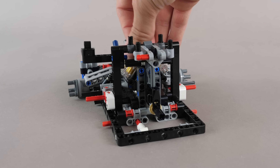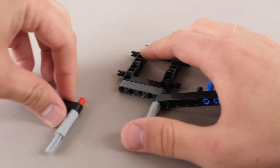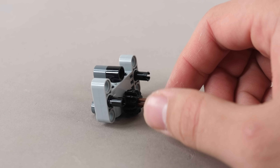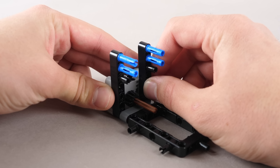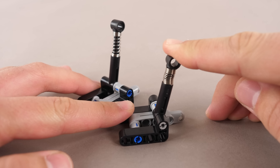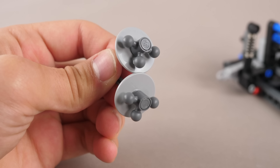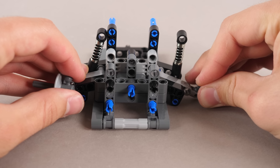The first stage is complete. The next bag begins by building up the front section using a small frame and some beams. Then this little H module with the gear is connected onto the structure, and some shock absorber modules are built up and attached to the structure. We have the small axle units, and they are attached to the sides.